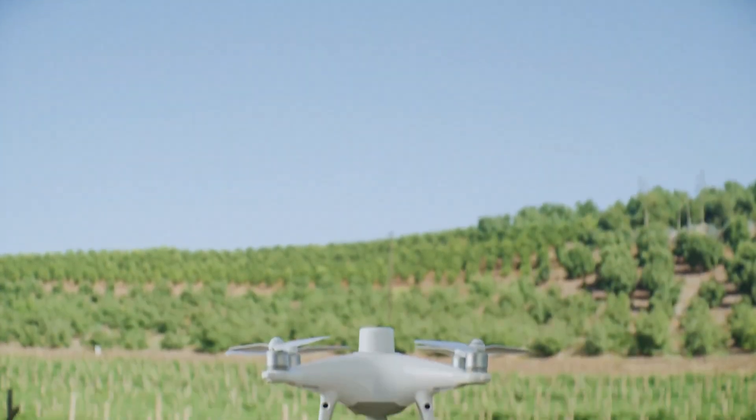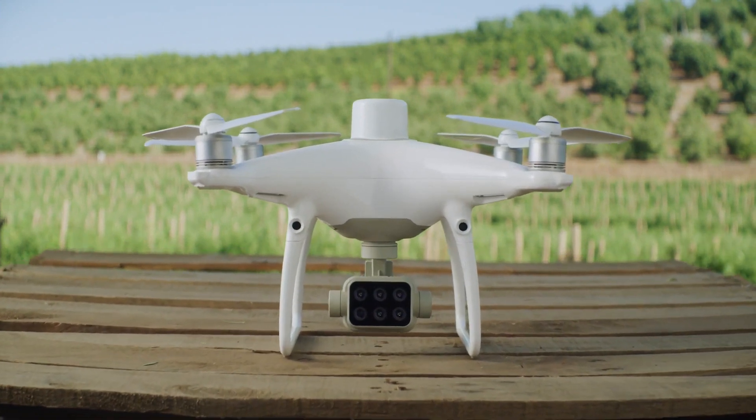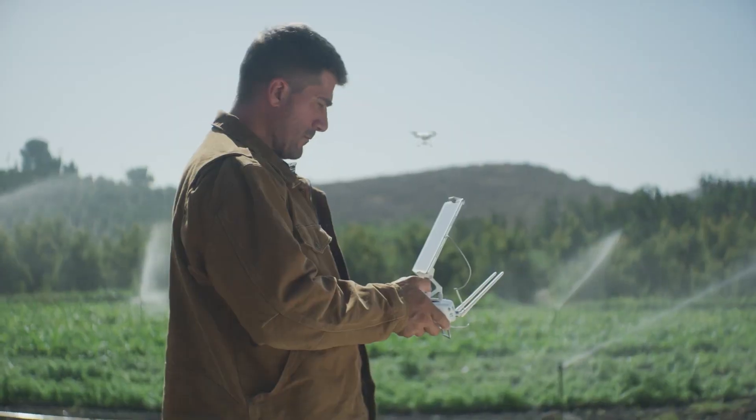Meet the new tool that makes your workflow intelligent — the DJI P4 Multi-Spectral. A high-precision multi-spectral drone solution designed to get you agricultural insights for targeted action.